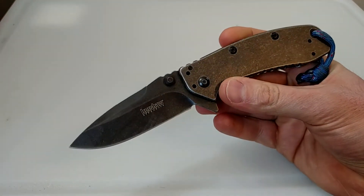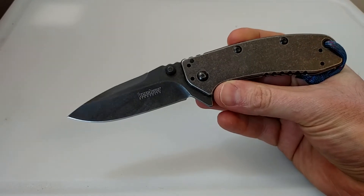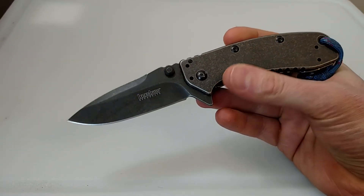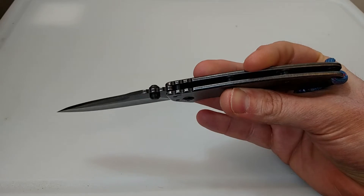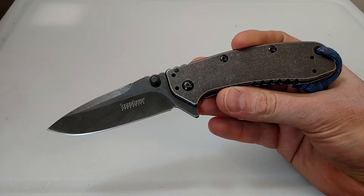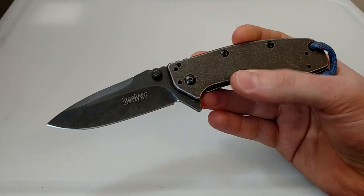I'll start out with the pros. I love the blade shape. And this is a personal thing — I like slim, heavy knives. This is a very slim, solid construction knife, so it rides in the pocket very comfortably. But it's stout enough that you can really not be afraid to use it, which I like.